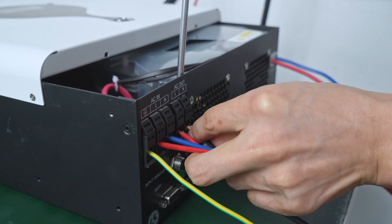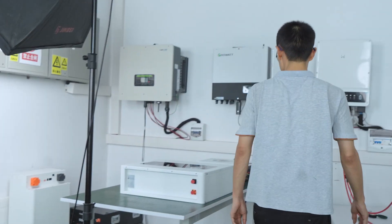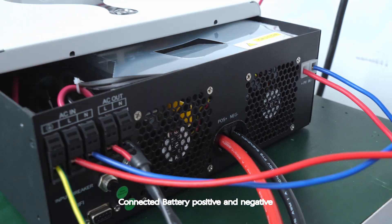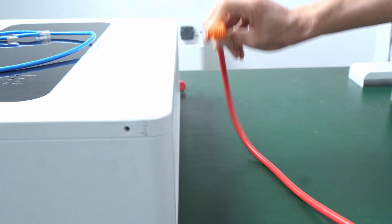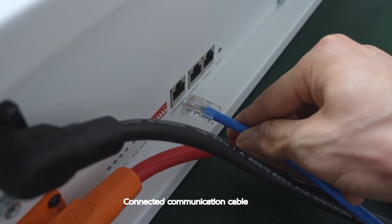Connected battery positive and negative, then connected the communication cable.